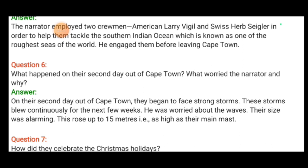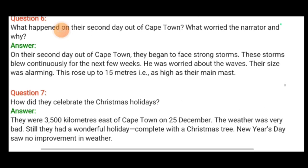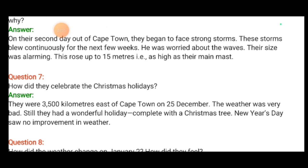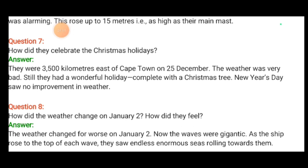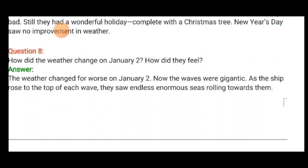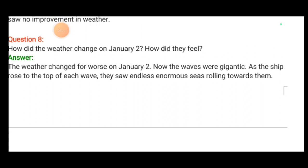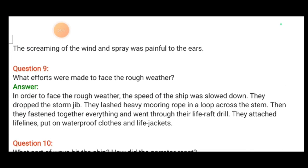What happened on the second day out of Cape Town? On the second day, they began to face strong storms that blew continuously for the next few weeks. He was worried about the waves — their size was alarming, rising up to 15 meters, as high as their main mast. They were 3,500 kilometers east of Cape Town on 25 December and had a wonderful Christmas holiday complete with a Christmas tree. The weather changed for the worse on January 2nd — the waves were gigantic, and as the ship rose to the top of each wave, they saw endless seas rolling towards them. The screaming of the wind was painful to the ears.